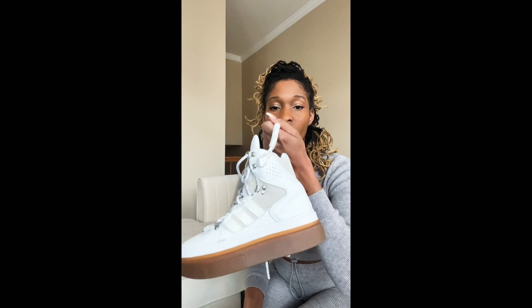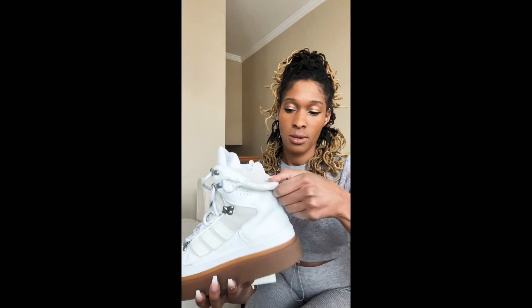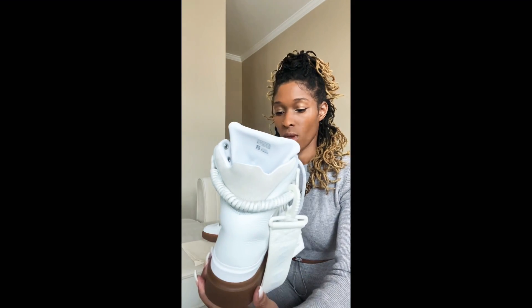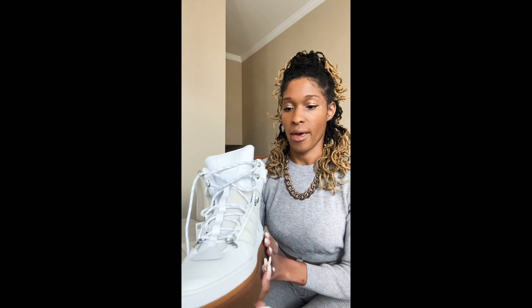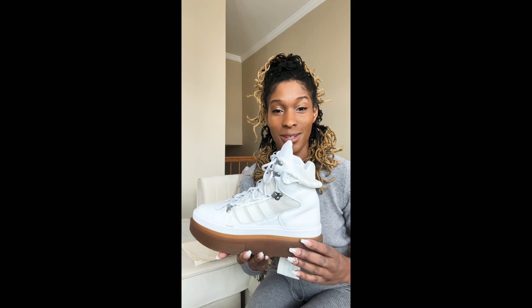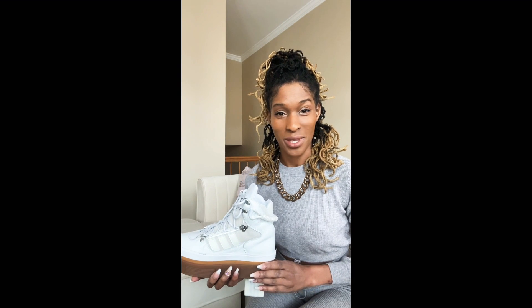A few other features: there's a rope on the boot — I'm not exactly sure what it's for, but maybe since it's inspired by a snow boot it's just for easy carrying. There's also more suede on the back going up the back of the foot.